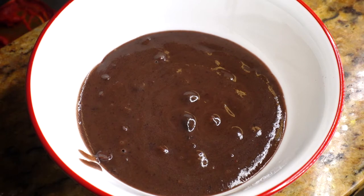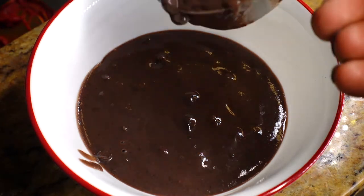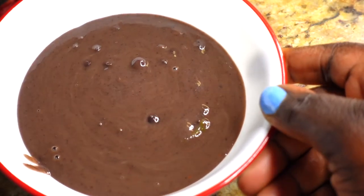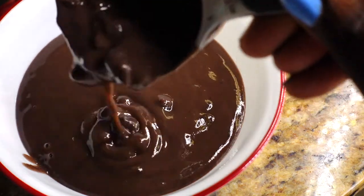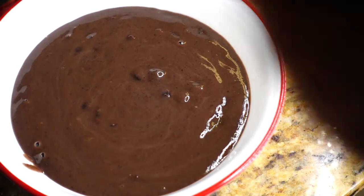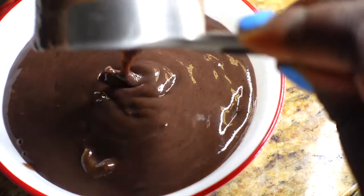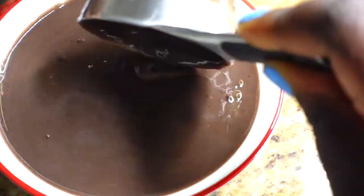And guys, my black bean sauce recipe is to die for. I'm not just saying it because I'm the one making it. This one here is definitely a recipe that you want to follow, and I have a key ingredient that I'll share with you guys that just changes the whole game of sauce poit.